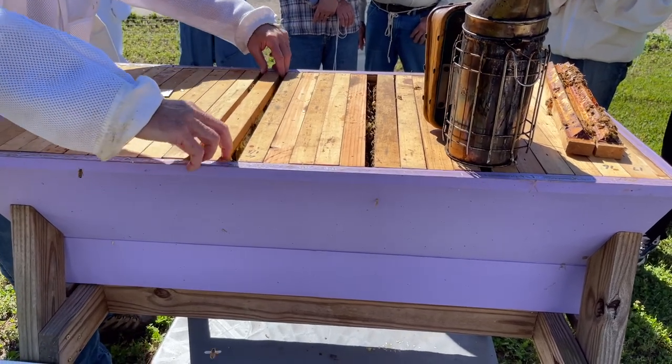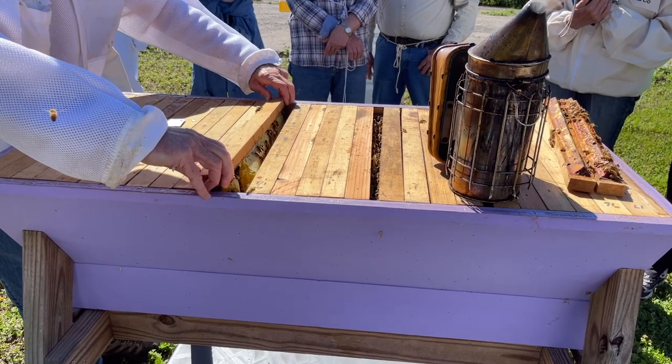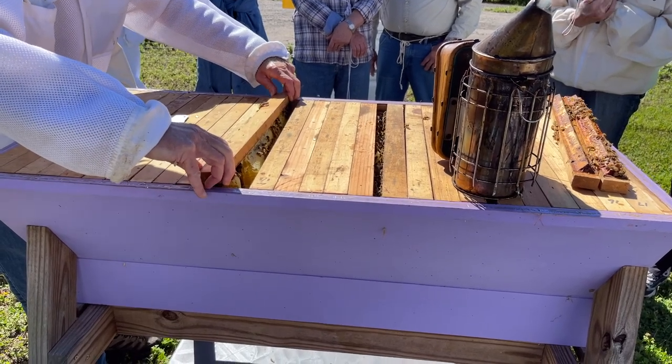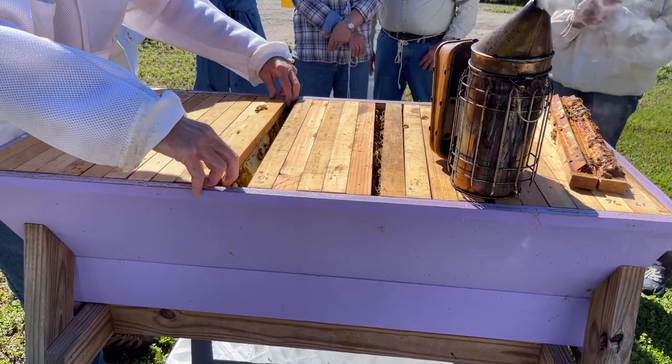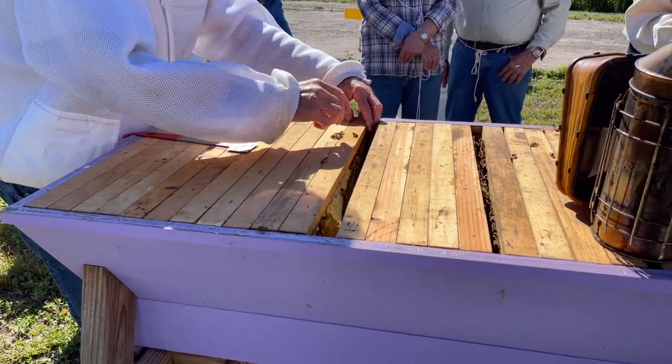For the top bar hive, you can lift a comb like this, put the edges together, and then slowly go back down — it's a minimum amount of bees that you decapitate at that point. This bee was dead from the last inspection.